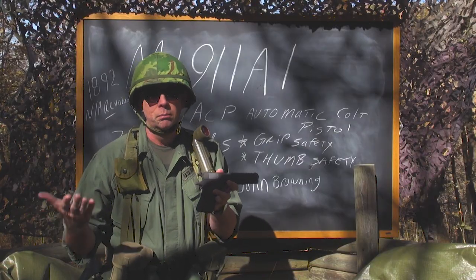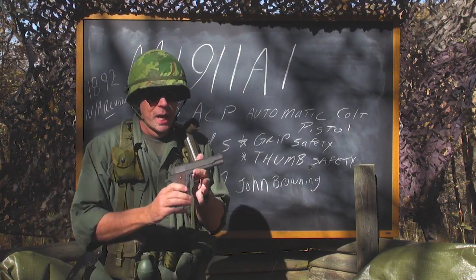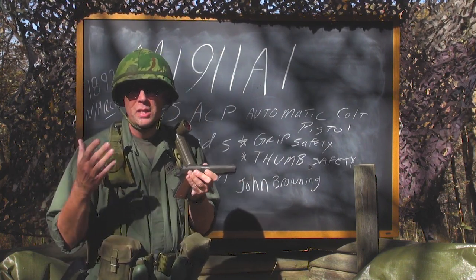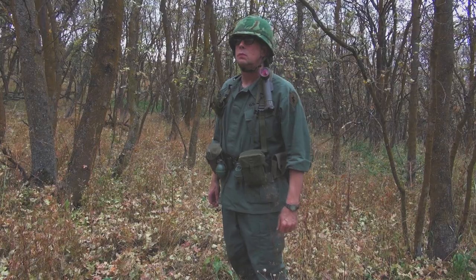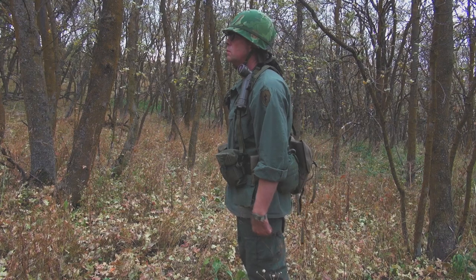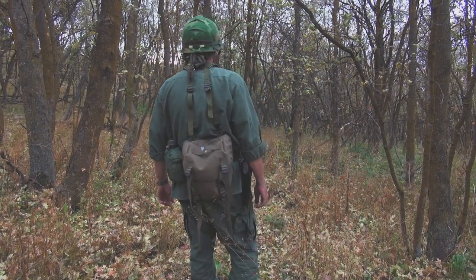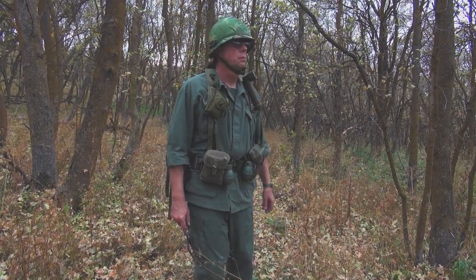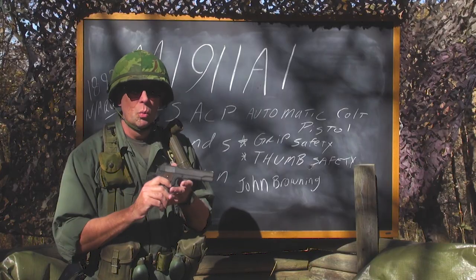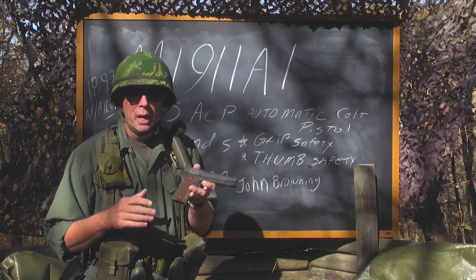Who would carry this? Obviously officers and NCOs would carry it. A handgun was not normally standard issue for troops in the field — PFCs, privates, and so forth. If you were on a vehicle crew or a crew-served weapon crew — for instance, if you carried the M60 machine gun or were a mortar man — you would be issued one of these. But the average grunt, the average rifleman, would not carry a pistol.